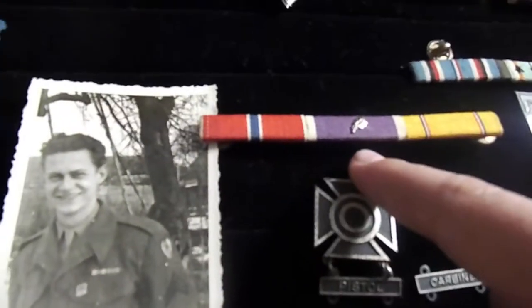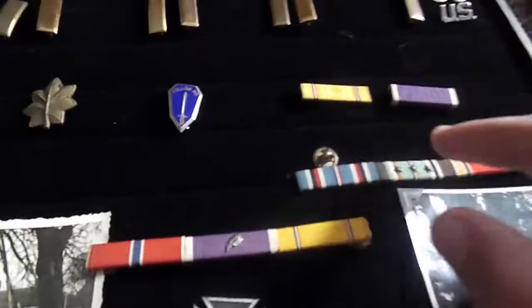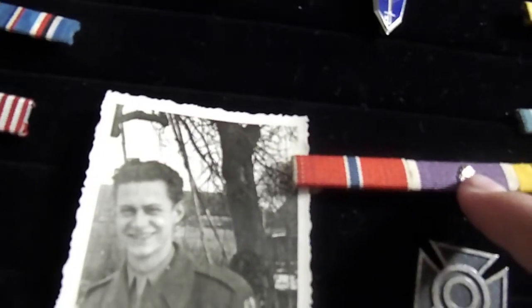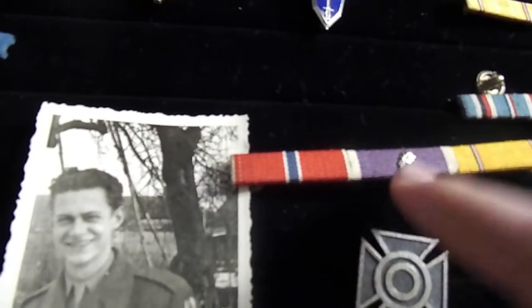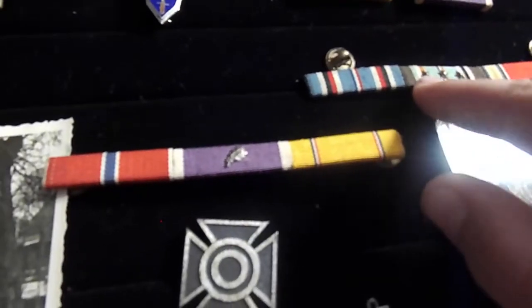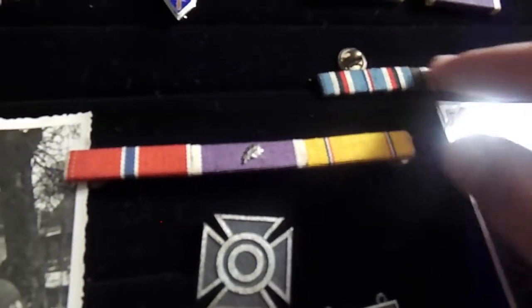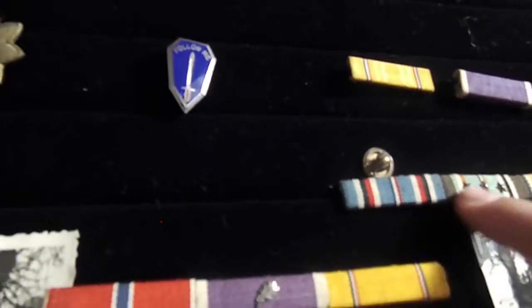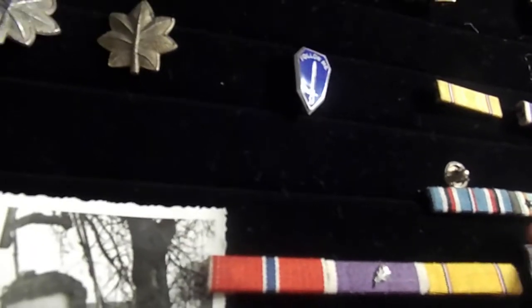Then we have a Bronze Star ribbon. I only have one of those. Of course, we have a Purple Heart — I have two of them, one here, one down here. Please comment in the section below what this is and what these three things are. Maybe it means you got this medal three times, or maybe it's fully ranked up or something — I'm not quite sure.